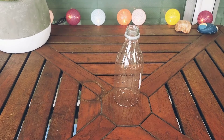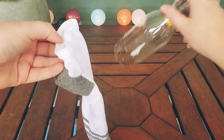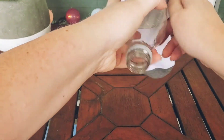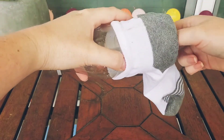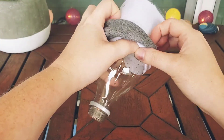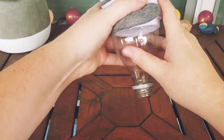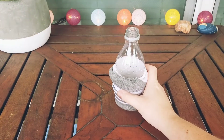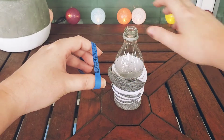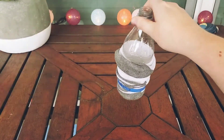Now grab your sock and we're going to fit our bottle inside of the sock so that it is all the way at the end. It has to be tight across the opening of our bottle. Now it's time for our stretchy rubber band and we're going to put it on our bottle to hold our sock in place.